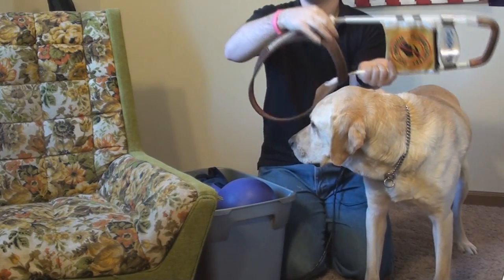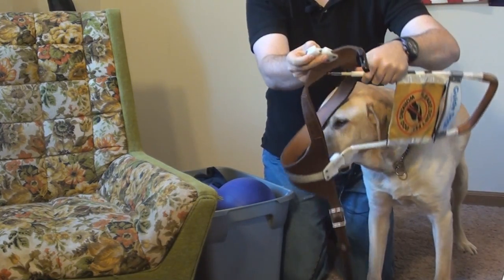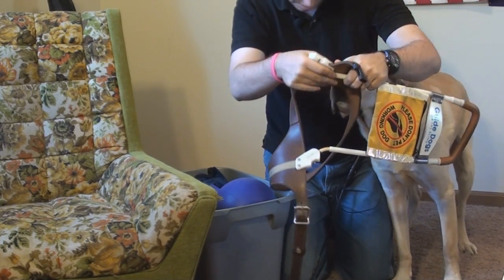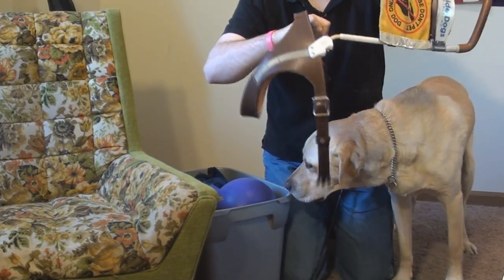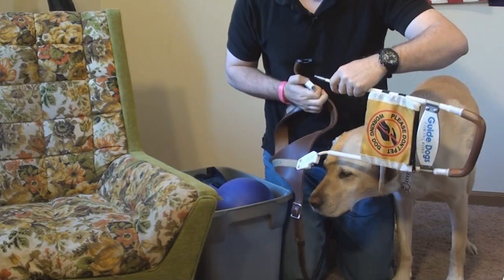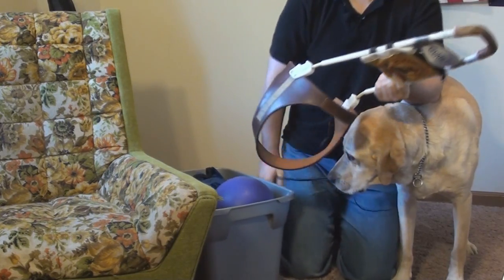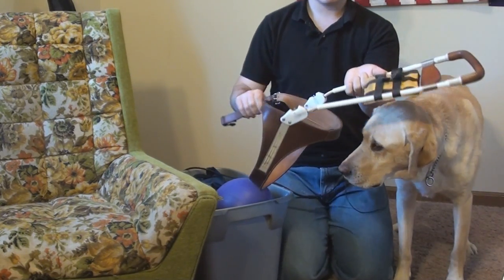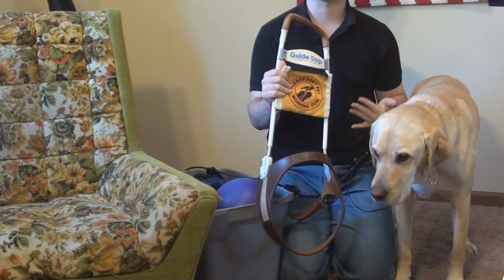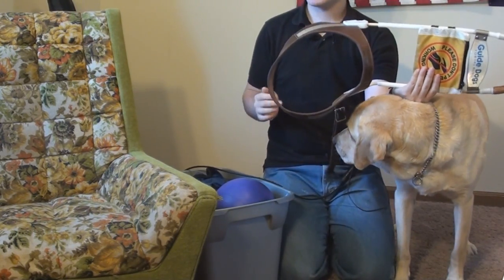Below the handle is where it joints in — this part actually detaches, as does the other one, using a little push-pressure mechanism that just snaps into place. The harness is made out of a combination of leather, plastic, and metal. These are imported specially for Guide Dogs for the Blind and cost about $300. They're measured specifically to fit both me and the dog, so Philbin is very used to wearing this.